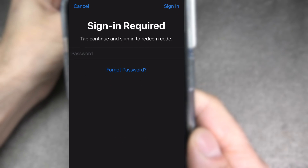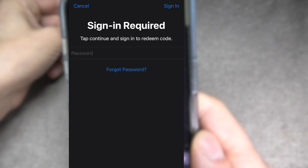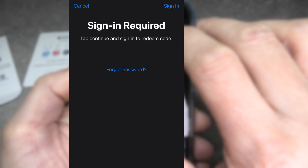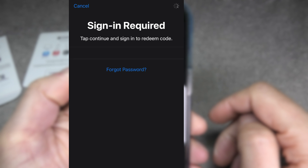The code will automatically be read. Eventually the phone is going to ask us to enter the passcode for our iCloud account, so let us do that really quick. And now we are almost done.